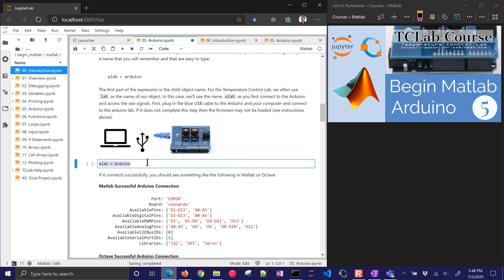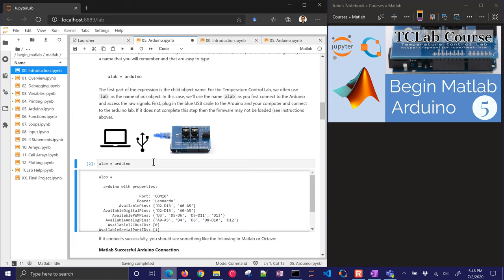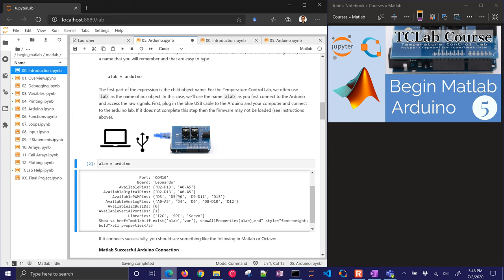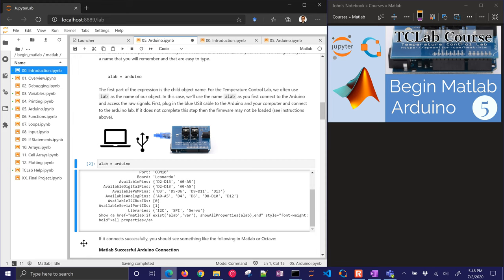First of all, let's just go ahead and connect with 'a_lab = arduino'. That's going to create a connection for MATLAB. If it's successful, you're going to see the output down below — you can see the port and the available pins that are there.